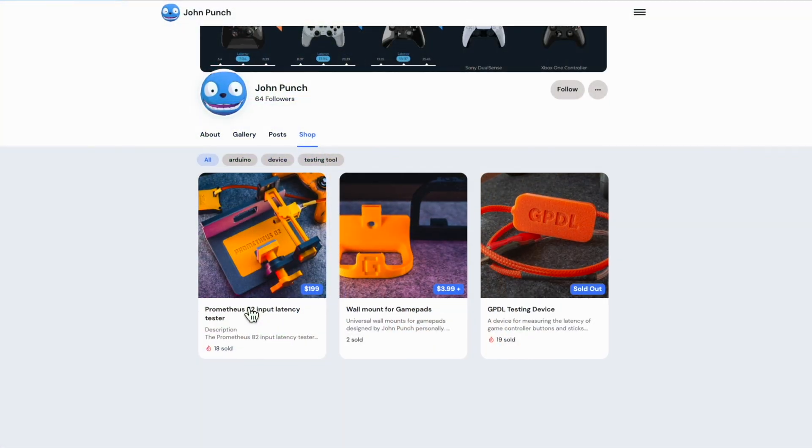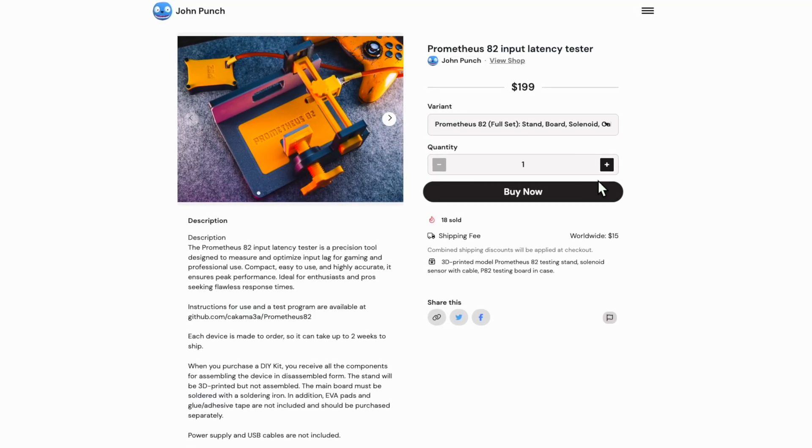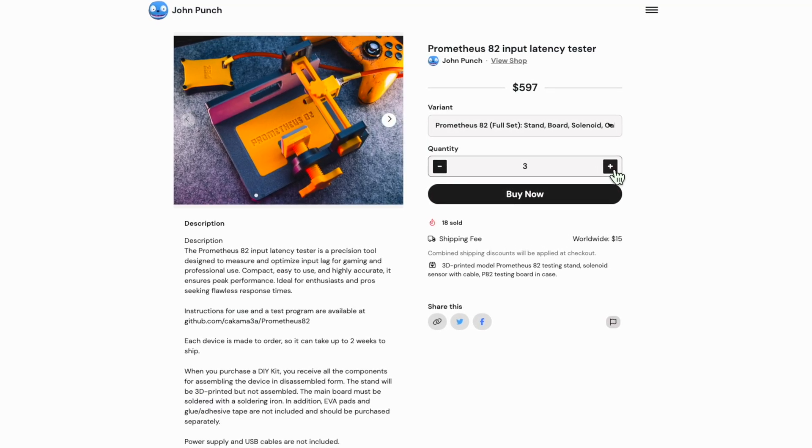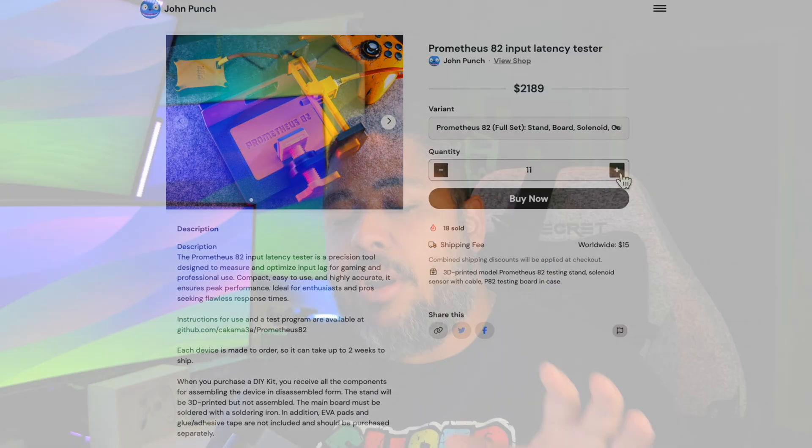Here's why that matters: I want to use 100 percent of members' profit until December 31st, 2025, to buy more P82 units from John. With two or even three units, I could double my testing speeds and pump out data faster and better. But I want to be crystal clear: no video will ever be locked behind membership — no early access, no paywalls. My content stays free, period. Membership is just another way to give back if you want to.